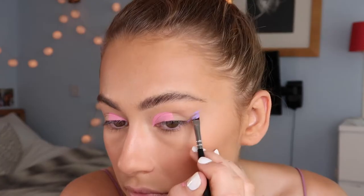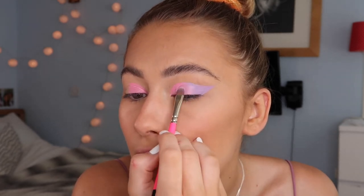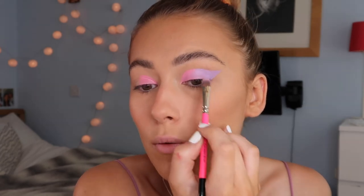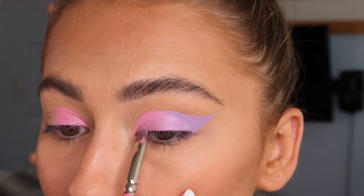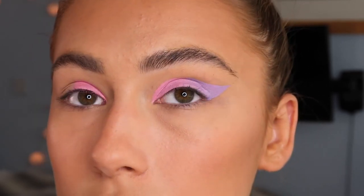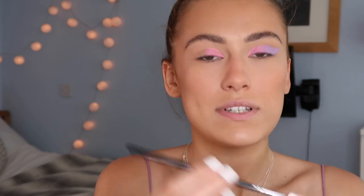Now that I've done the first half, I'm going to use the Zoeva wing liner brush to trace out the purple because it's a really thin brush and I can do a good wing with it. I'm going to blend them together — oh I do really like that — but I'm going to put some white or black line around it because otherwise it's a little light and not bold enough. I found this Beauty Bee Bright Matte palette and I'm going to use the lightest purple and the lightest pink to pat on just to set them in place, using the Zoeva 237 Detail Shader Brush.